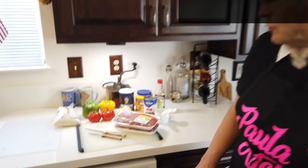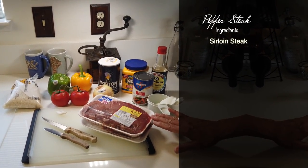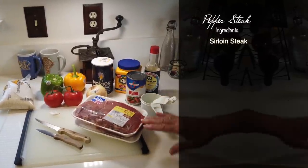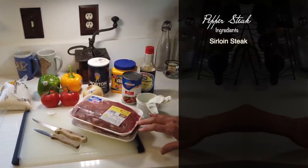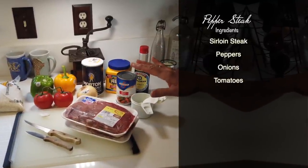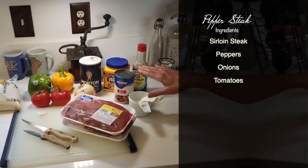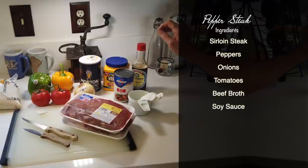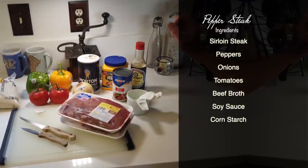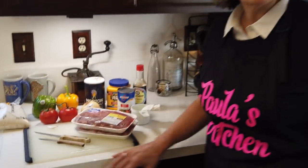We're going to serve it over rice. The recipe calls for a pound and a half of sirloin steak, cut about a half inch thick — quick and easy to fry up. Then we're going to use some peppers, onions, and tomatoes, which is an interesting ingredient. And we'll have a sauce made of beef broth flavored with soy sauce, thickened with cornstarch, and a little bit of salt. I think it's going to be colorful and nutritious — a big win. Let's get cooking!